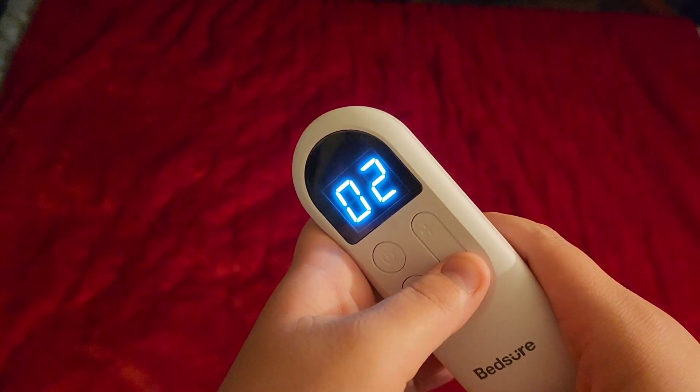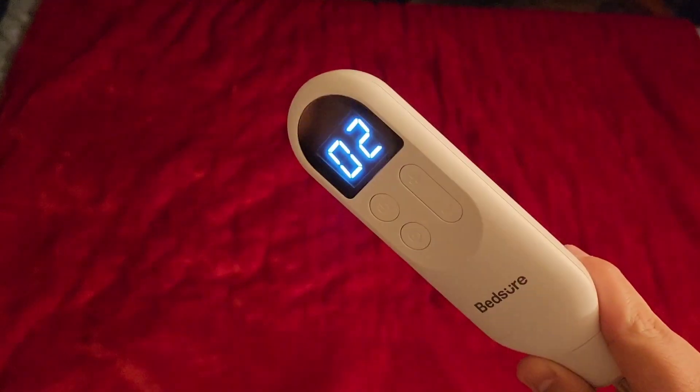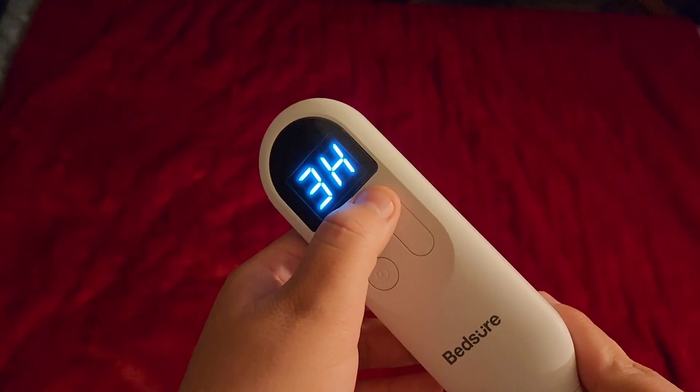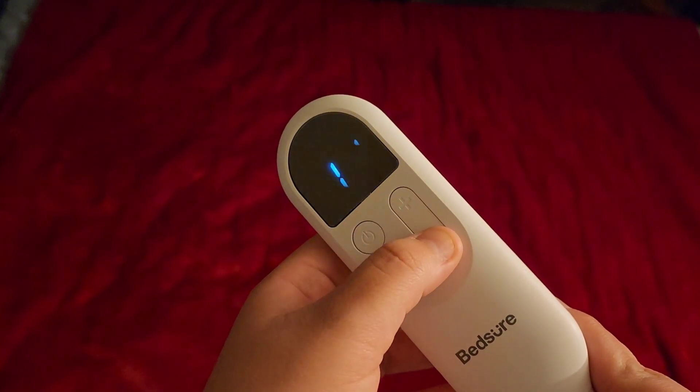Make sure if you're laying down with it, you don't have the remote on top of the blanket because the remote will get hot. This button is for the timer — it goes up to four hours and you can adjust it here.